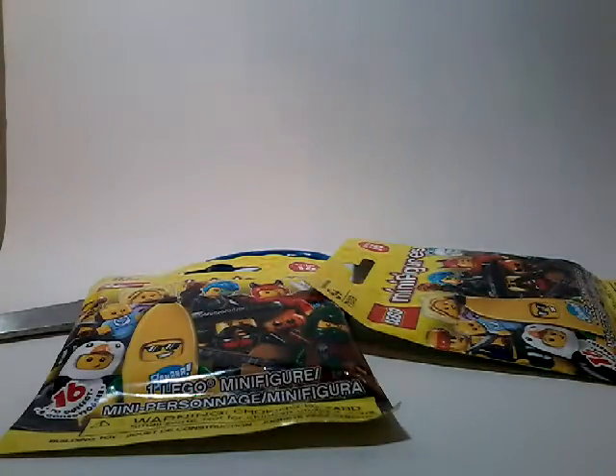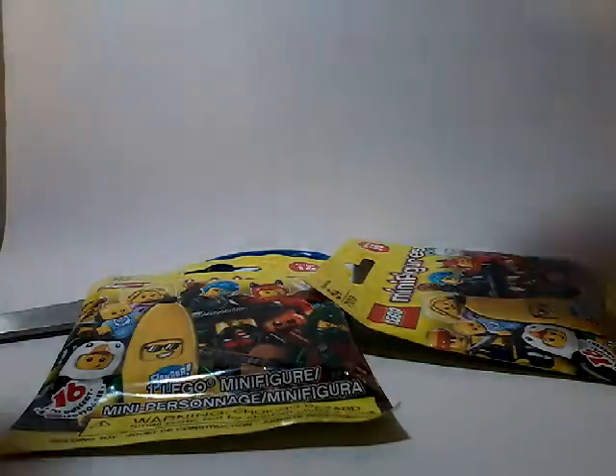Hello guys, LEGO Nerd here, back with another video, and today I'm opening two minifigure packs. Really excited, so let's get into it.